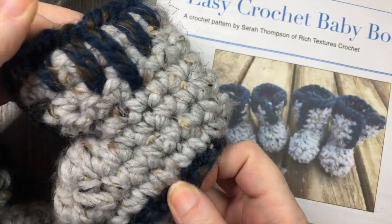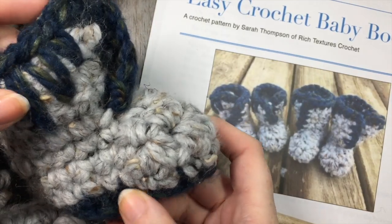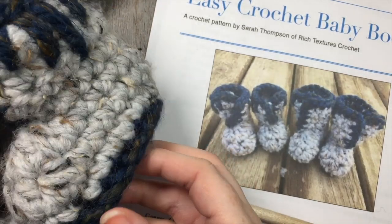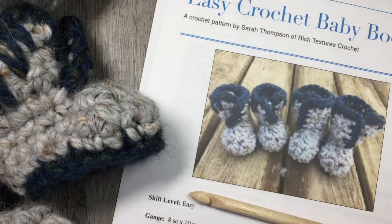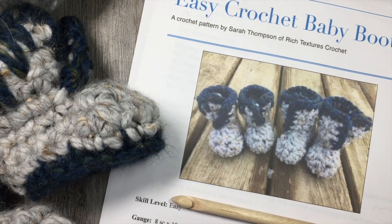They're made with a super bulky weight yarn. I have used the Thick and Quick by Lion Brand Yarn, which is a wool blend. They work up very quickly because of that. The written pattern can be found for free on my blog at richtexturescrochet.com and I will provide the direct link in the notes of this video.